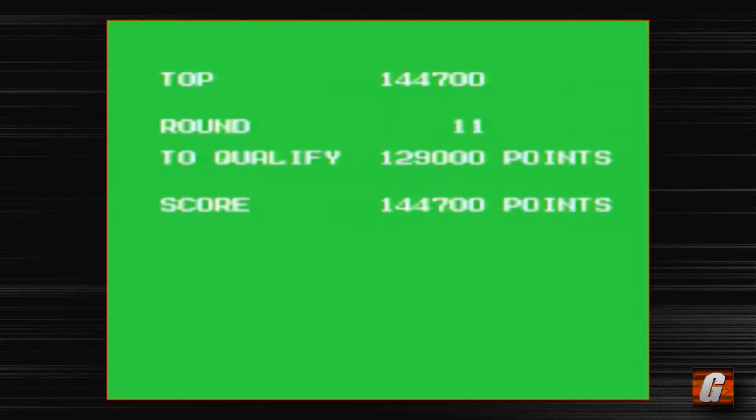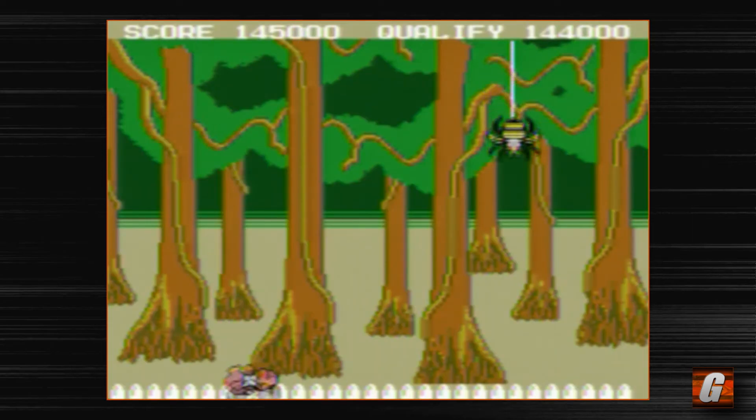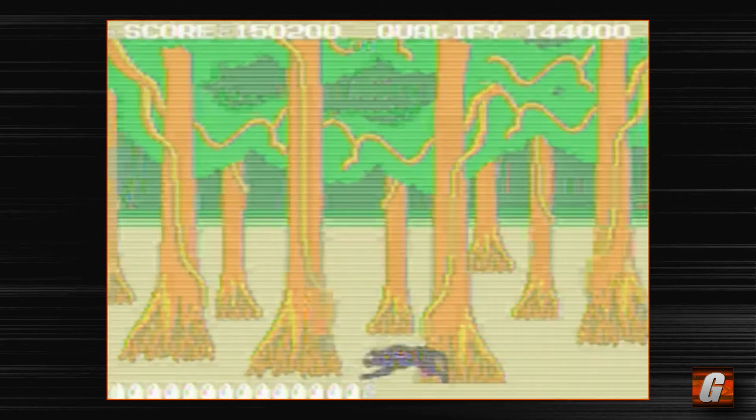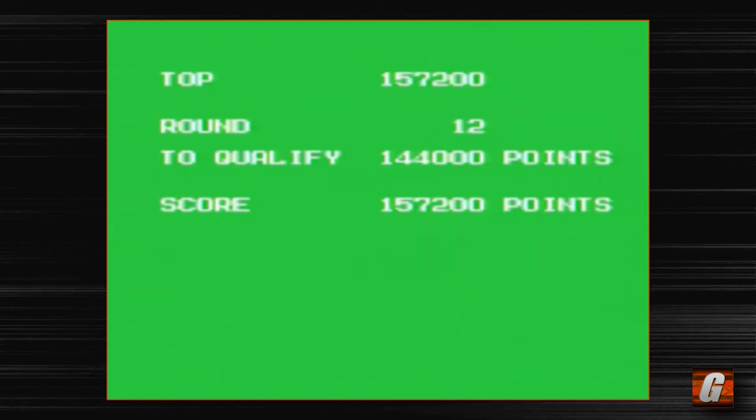It looks like the armadillo-looking guys are a thousand apiece, so you definitely want to go for those. I'm 15,000 points higher than the qualification. The Panthers stop behind that tree and it looks like you can still hit them and I go for them, but the bullets don't register. Two-thirds or three-quarters of their body are still visible but you can't shoot them — it doesn't really make any sense. The game could definitely get a little frustrating in that regard.